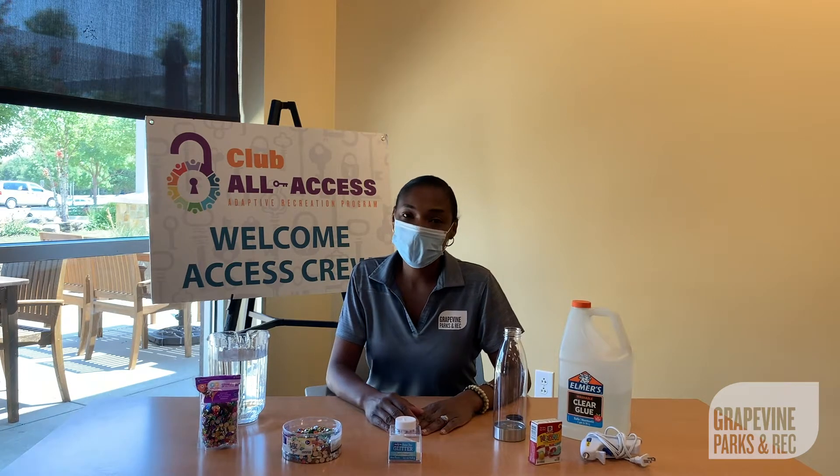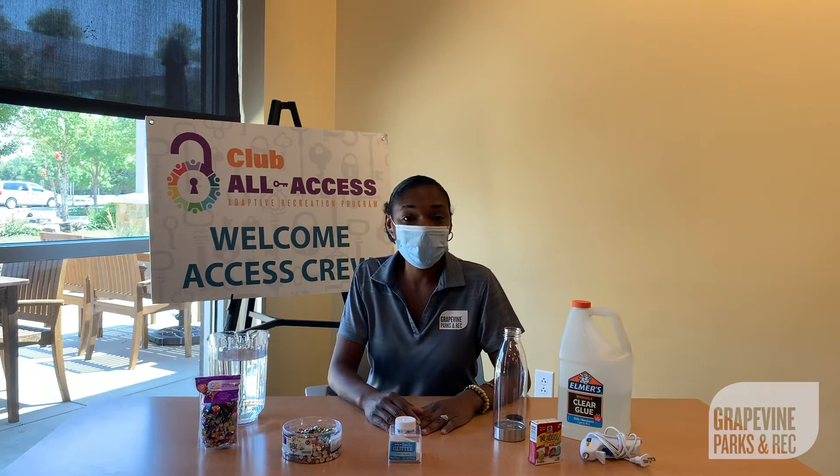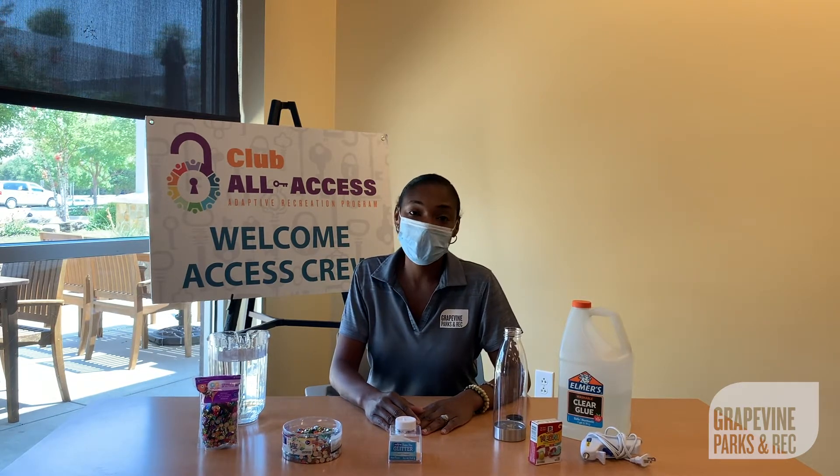Hello everyone, it's Miss Michelle again with Club All Access. Thank you for joining us today at the Rink of Grapevine for another session of Club All Access Art.